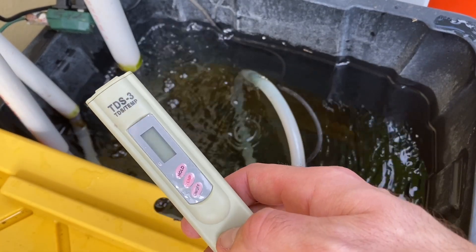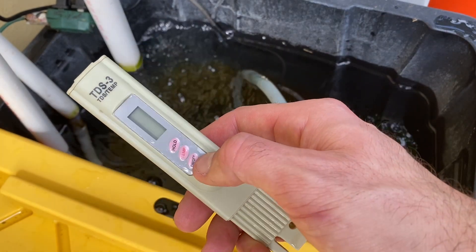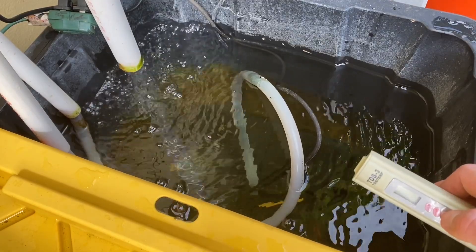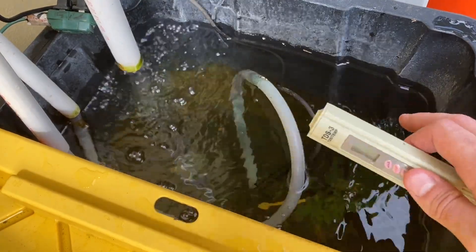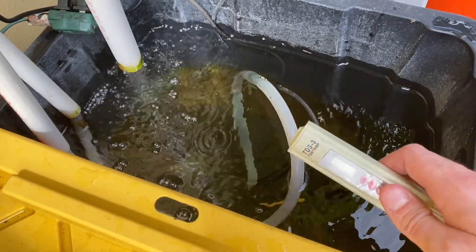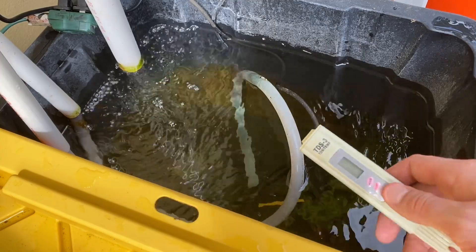I didn't calibrate this in any sort of fashion. These can also tell you the temperature but that's not really important to me. Some people do check the pH — I personally don't check the pH, it doesn't matter to me. I've had wonderful growth, and online you'll see different ways that people manage their nutrients and test all kinds of things. I just do what works and what seems to be working for me.